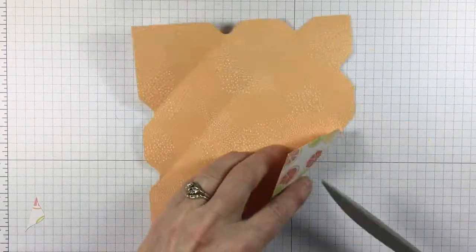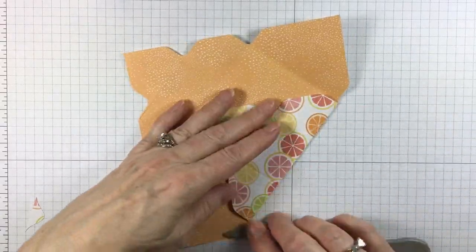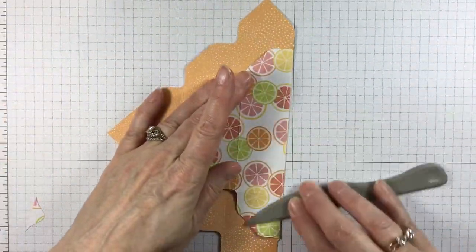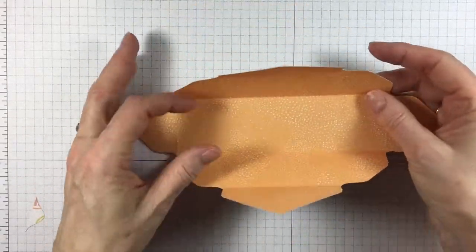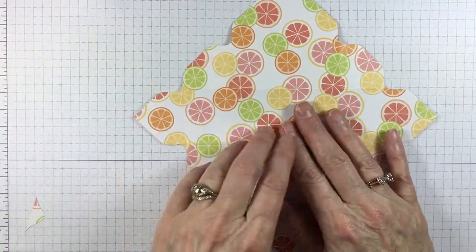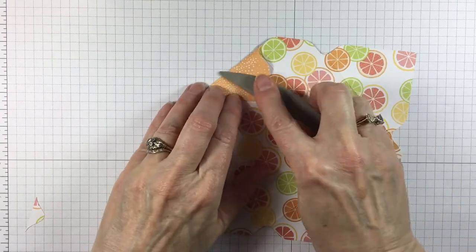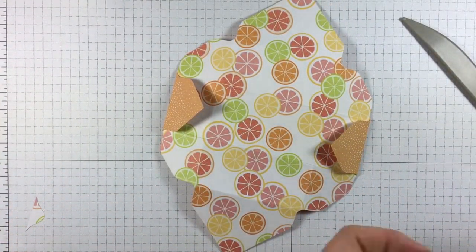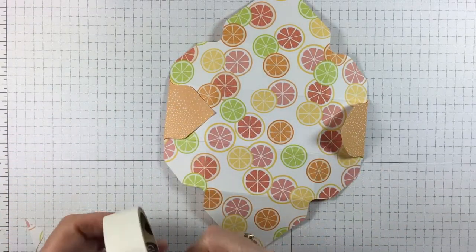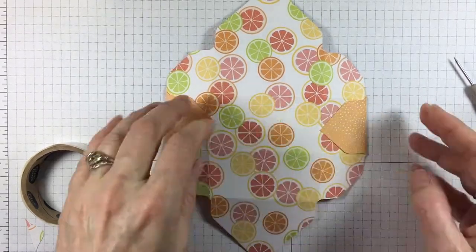Now we're going to go ahead and fold. Because it's a basket you do want to be sure that you have nice creases. Now we're going to take and turn it over — this is the side that I'm going to have on the outside. I'm going to take these little tabs and fold those this way, and I'm going to secure them. I'm just going to use a glue dot — I love glue dots. There we go. Take that one and glue it down.